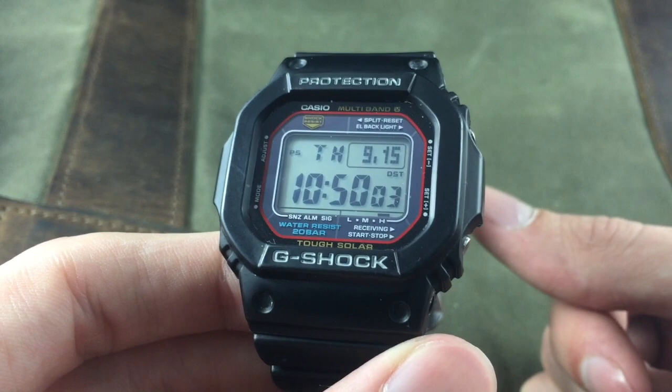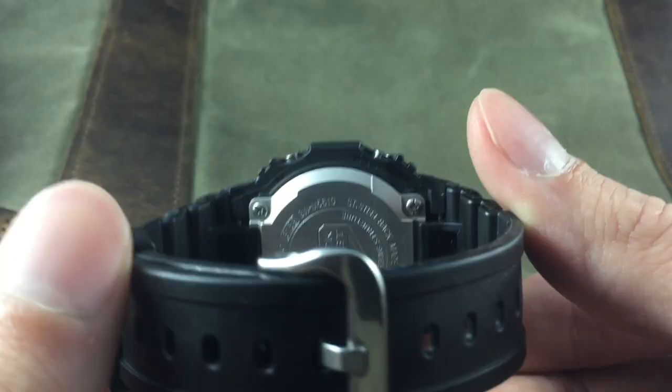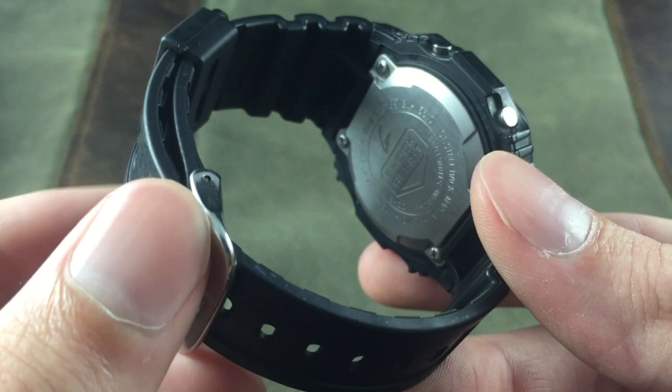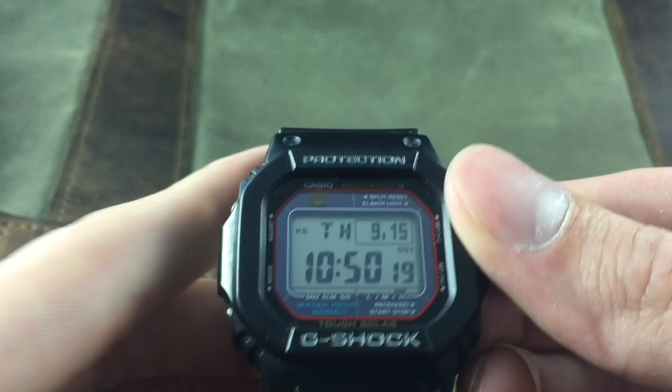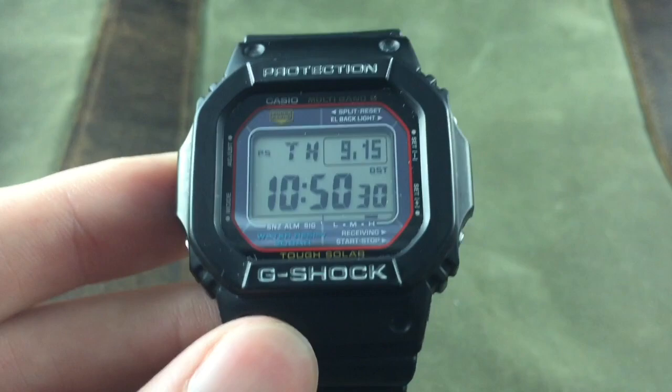I really like the design of this watch — it's almost identical to the original DW 5000C that came out in 1983. One thing I really love about the square G-Shocks is that they're actually a reasonable size. Most G-Shocks are massive things you wear on your wrist, but this is just a reasonably sized watch that's really easy to wear every day. The G-Shocks are popular watches worldwide.